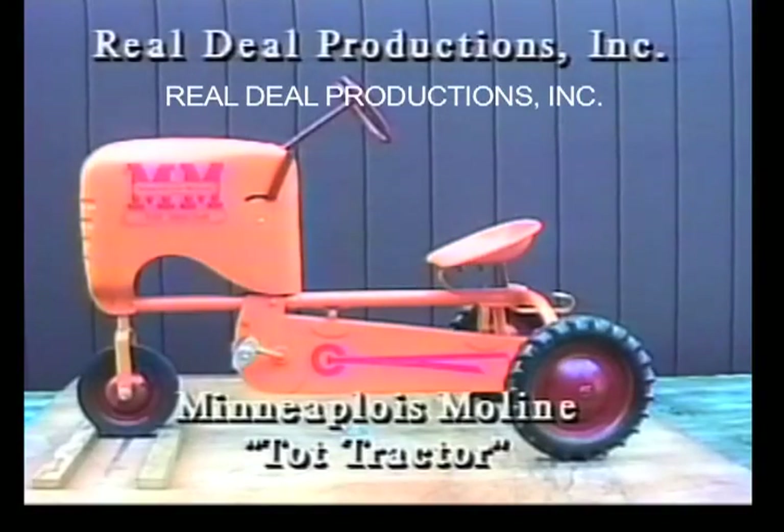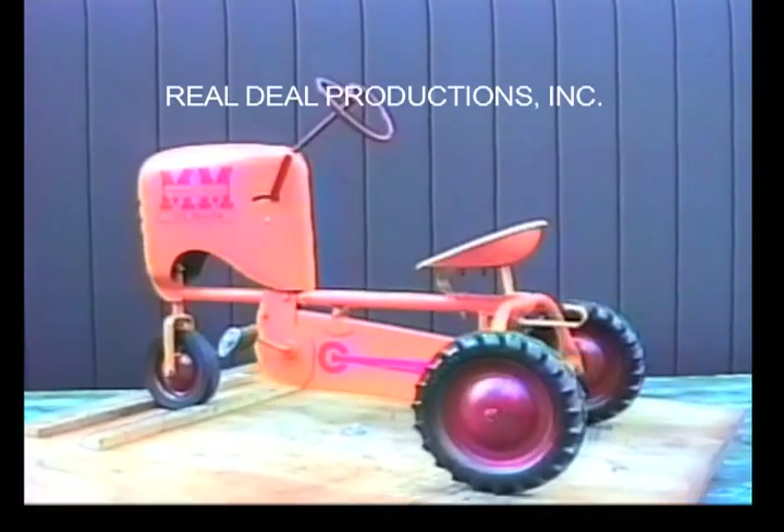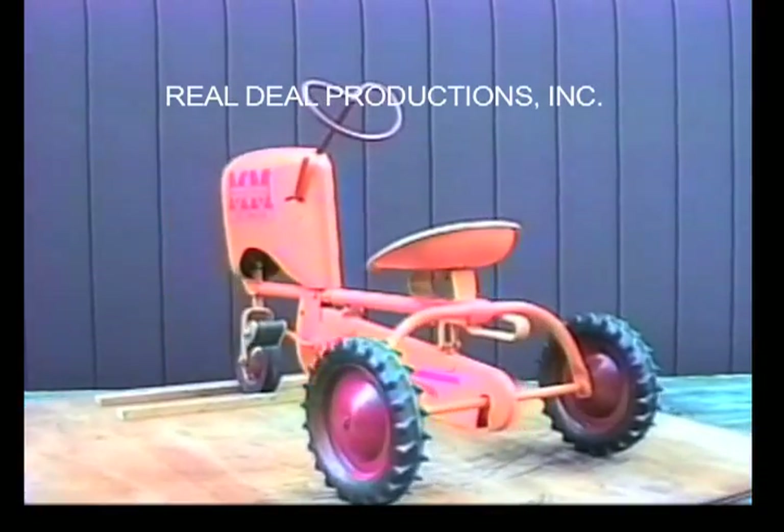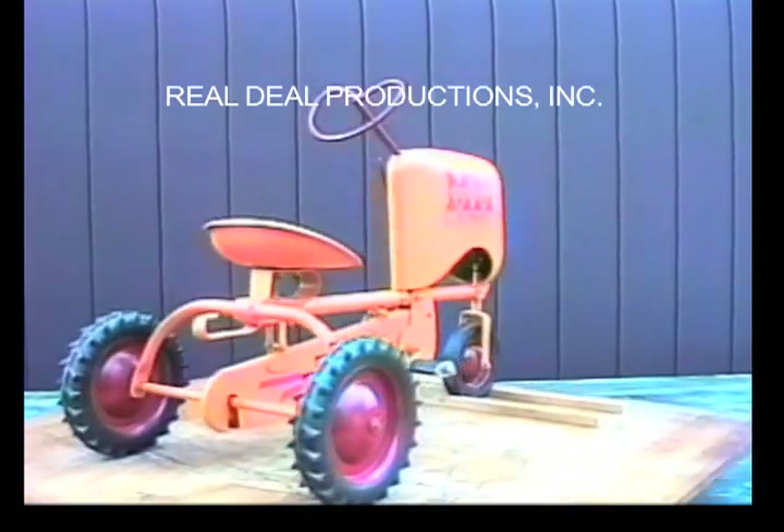The Minneapolis Moline Tot Tractor. This is a restored version of the Tot Tractor, which was manufactured by BMC. It is painted Minneapolis Moline Prairie Gold with red rims and a red steering wheel.